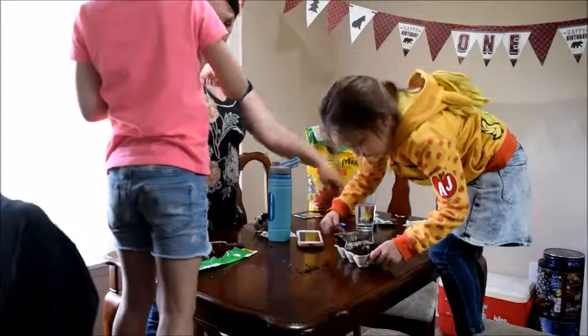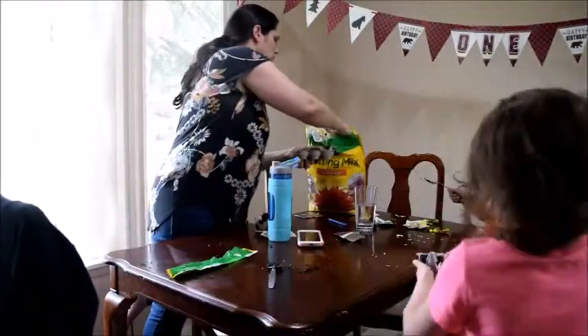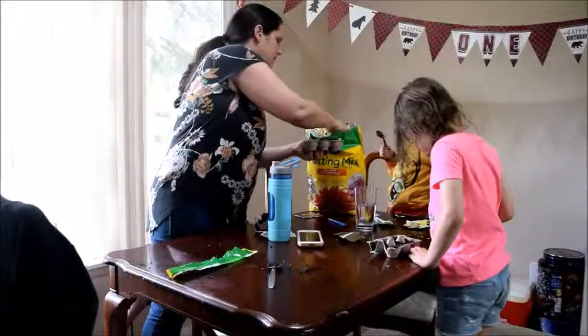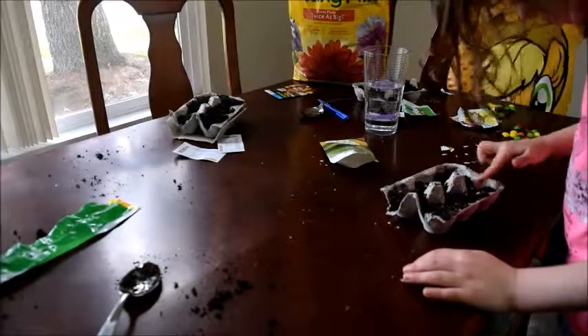Now we're getting all the dirt filled up in our little containers. I'm just adding a little bit more to one because she didn't quite get enough, so I'm just topping it off so there's plenty for everyone. Now we're going to get ready for the planting step.